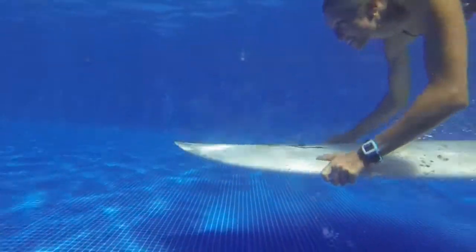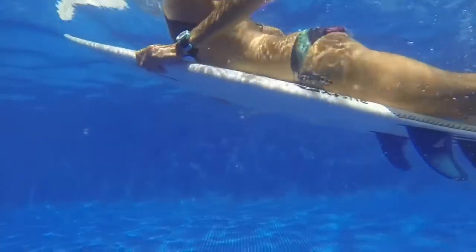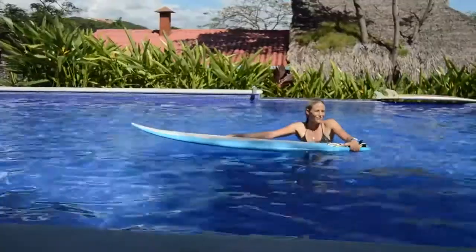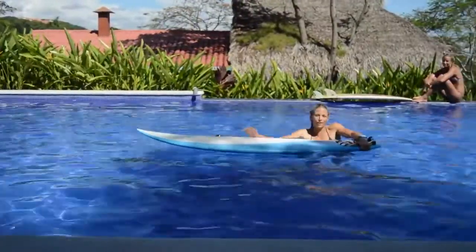We're in the pool in El Salvador and we're going to practice learning how to duck dive. We've got a bunch of different Amigas here riding different sizes of surfboards, so we're going to experiment with what's the biggest surfboard you can actually duck dive and also work on technique.